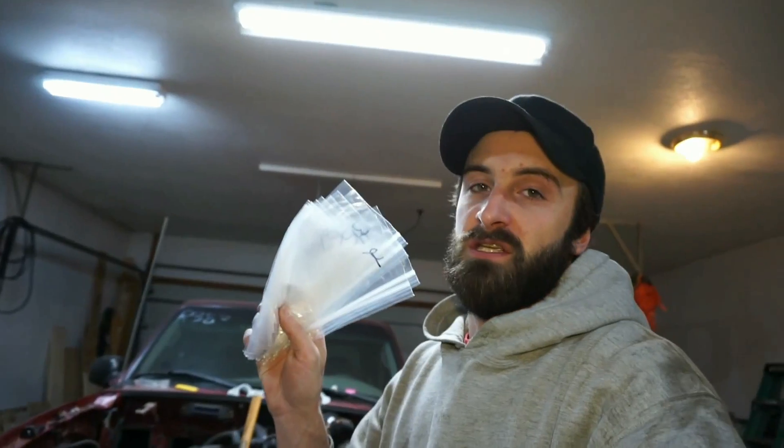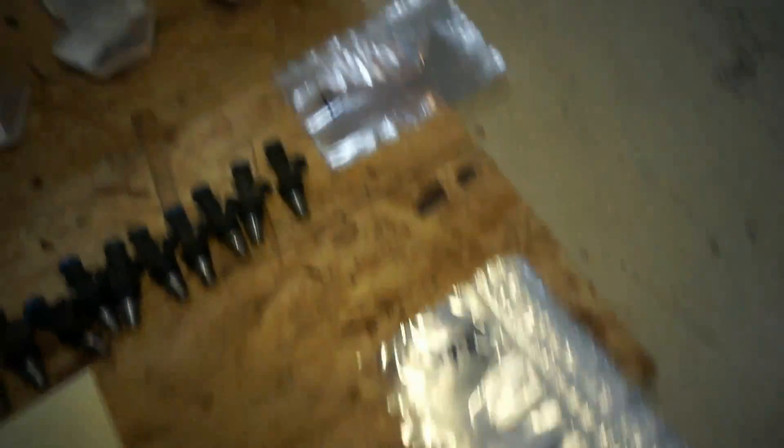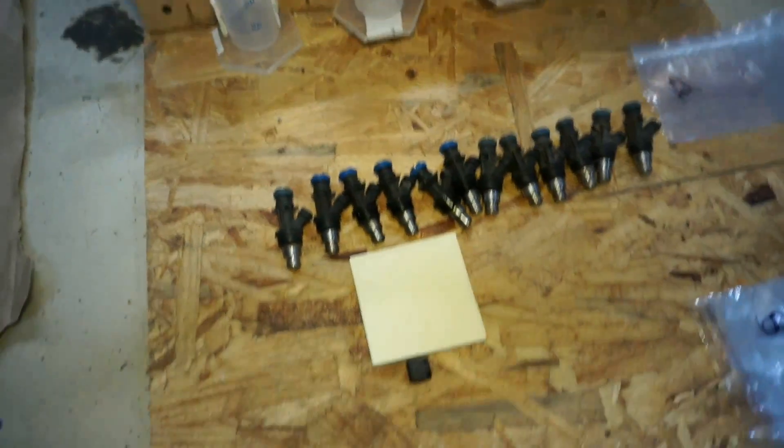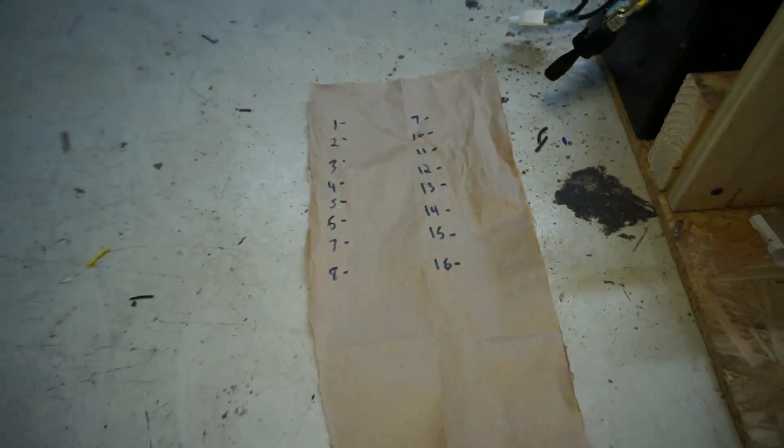I got a bunch of bags marked 1 through 16, so I'm going to run the test, get the reading, put the injector in the bag, probably with a post-it note or write it on the bag how well it flowed, and then at the end I'll go through and find the closest ones. I got the bench all set up, ready to go, bags laid out, bags 1 through 4 right there, rest of the injectors laid out, post-it note, and I'm just going to keep kind of like a master list right here.